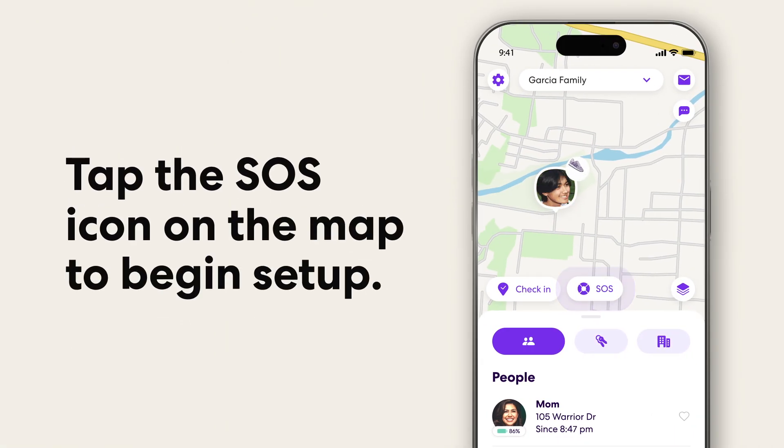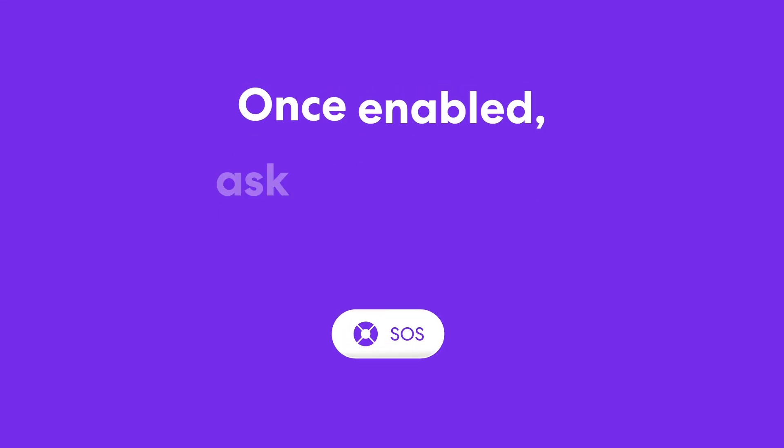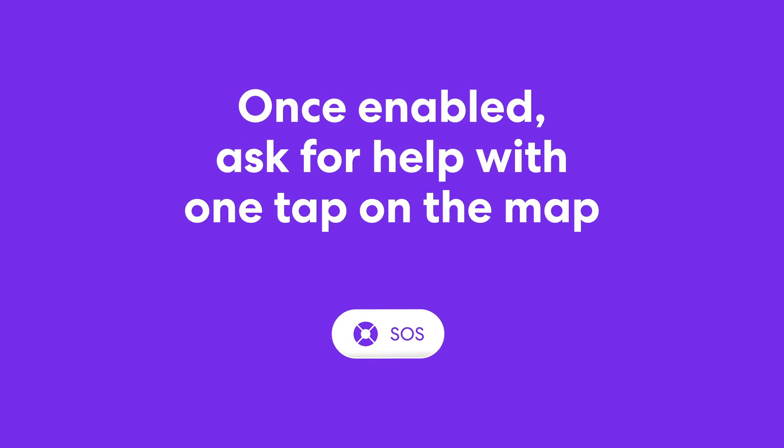Tap the SOS icon on the map to begin setup and try a practice alert. Once enabled, you can ask for help with just one tap on the map.